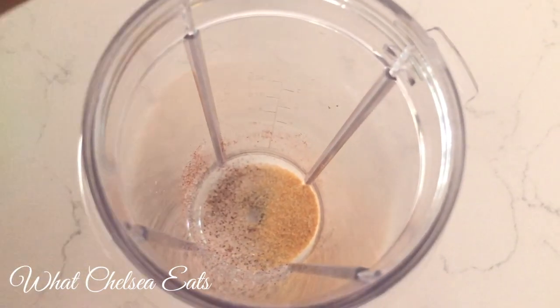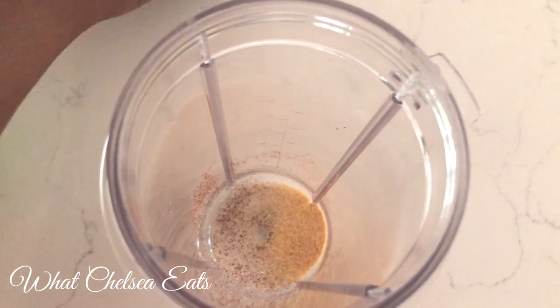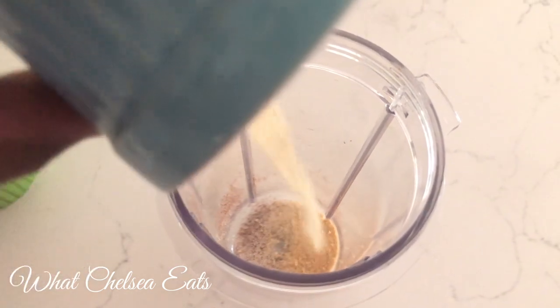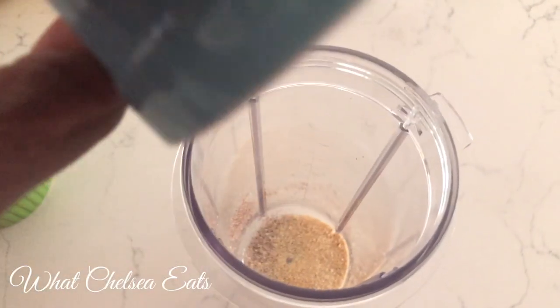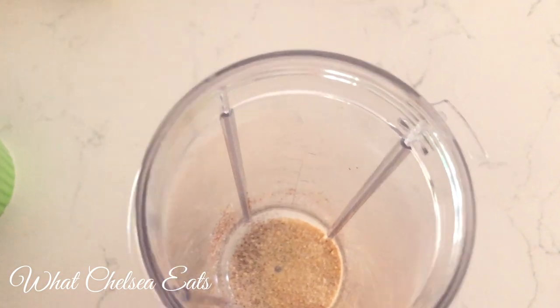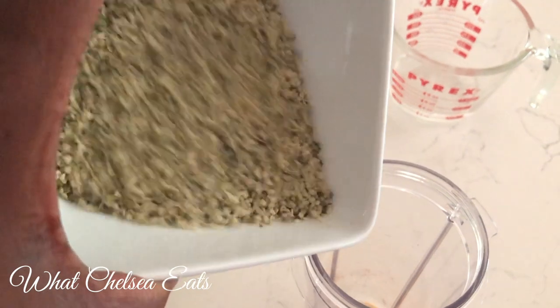The thing about these spices is you can add more if you feel like you need it. Next is a pinch of garlic powder. And next we're going to add what's going to give this its creaminess — and that is the hemp seed hearts.